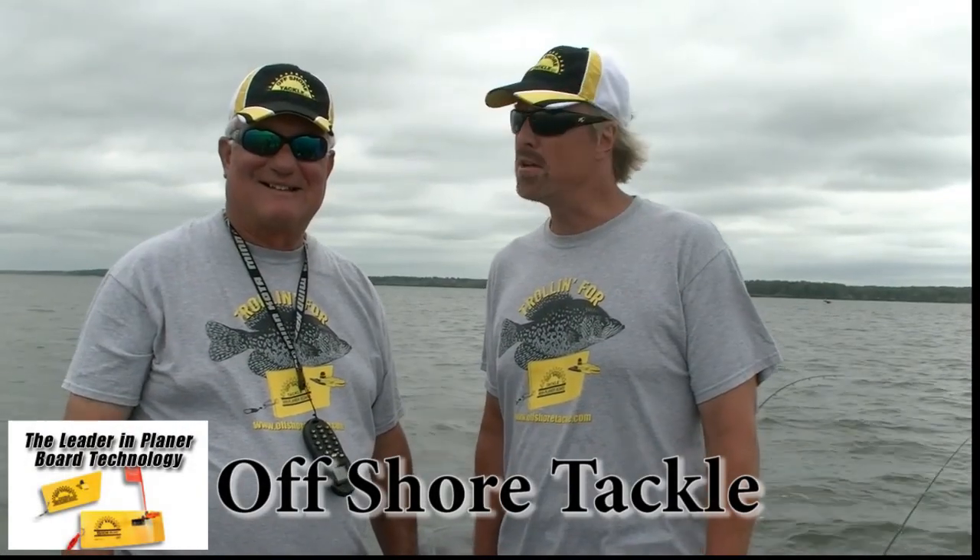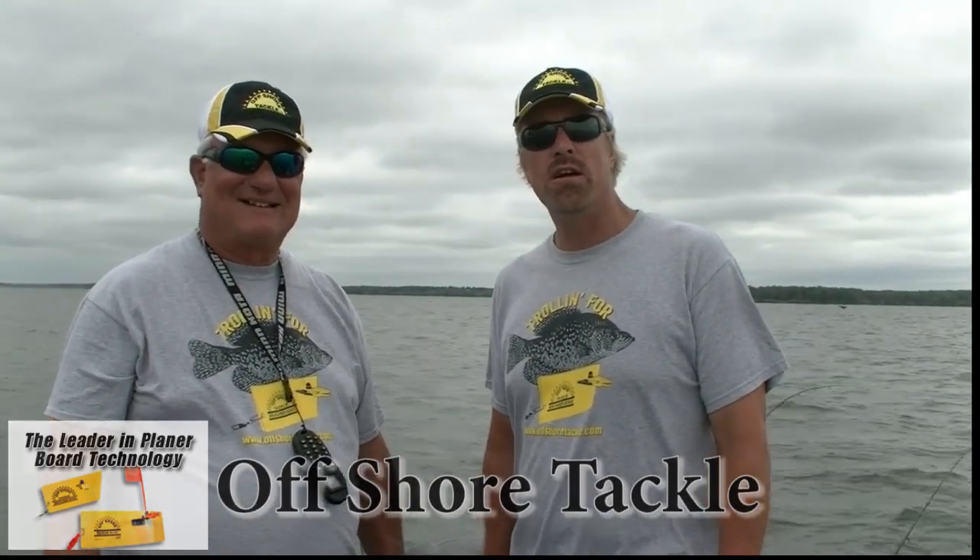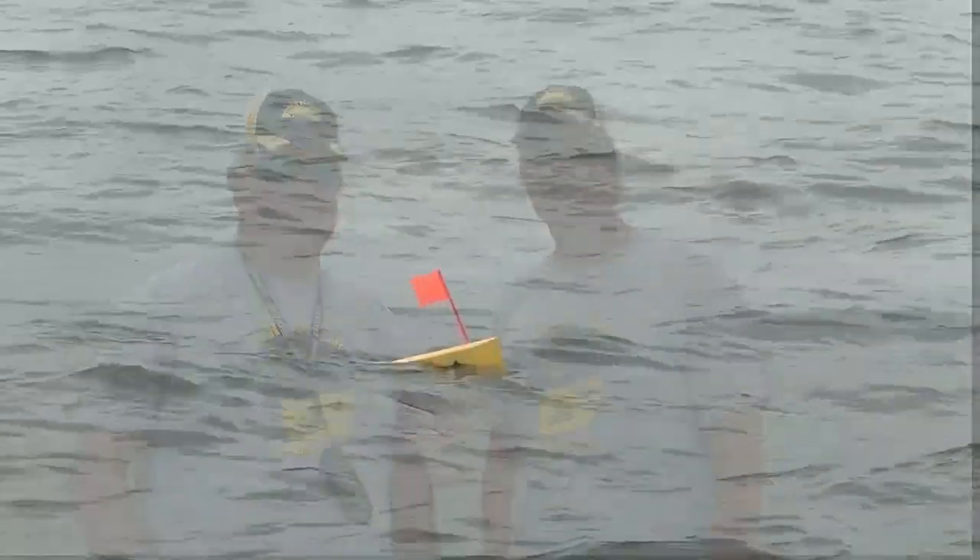Hey everybody, Garrett Steele here, Crappie Country with Crappie Dan. We're here on Rend Lake in Illinois. A little cloudy and windy today, but man, we are having fun out here with our brand new sponsor, Offshore Tackle, pulling planer boards. This is living, I tell you.